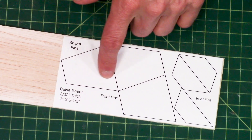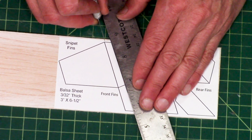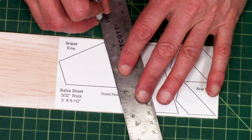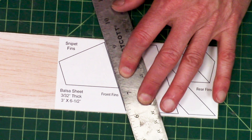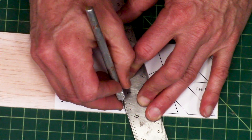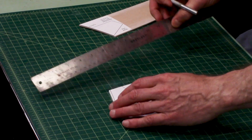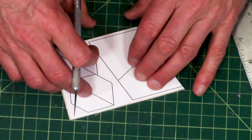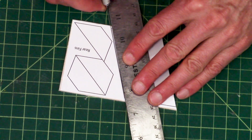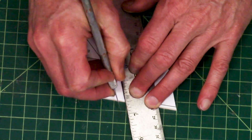On these fins I always like to cut the line that goes between the fins first — it just makes it a little bit easier. I put my knife blade right on a point, then bring the ruler up to it and use that as a pivot to hold it down hard, then draw the knife across. When you're going across the grain you're going to have to take several passes and you'll hear it pop. You can see that nice sharp edge. Now I'm rotating it around — since I'm right-handed I put the ruler on the left — pivot and then slice across just like that.